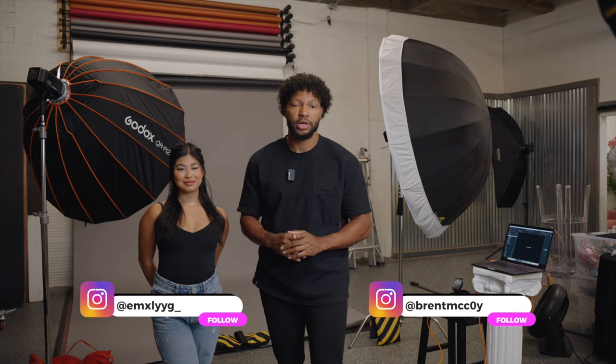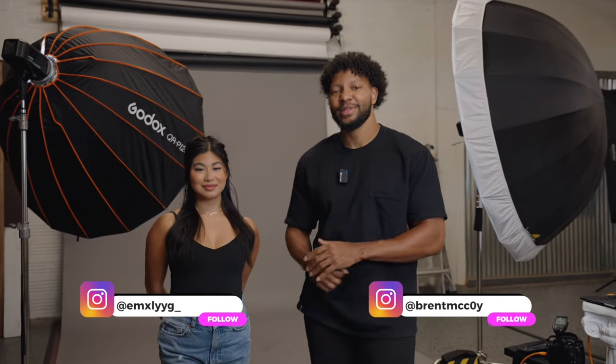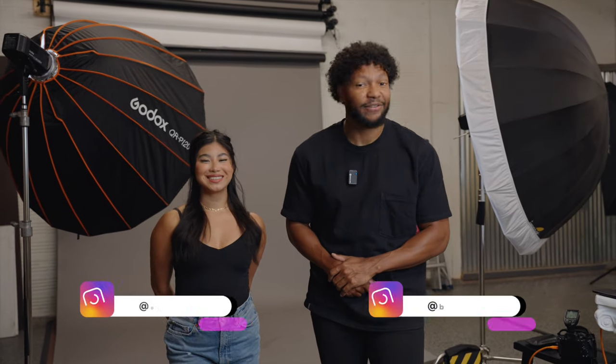What's going on everyone? Welcome back to the channel. My name is Brent and in today's video I'm going to be showing you the best way to ensure that your photography is consistent and repeatable. I am joined today with the lovely Emily and we are so excited to get into today's content. Let's dive right in.